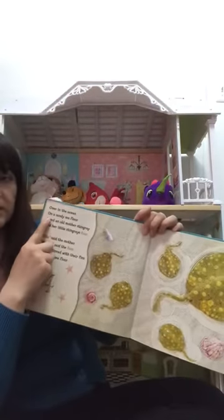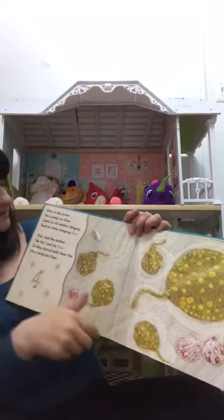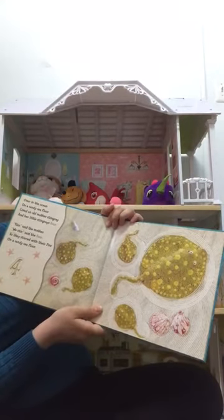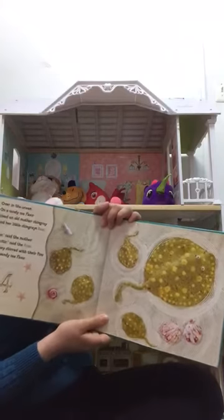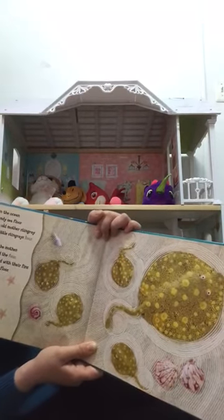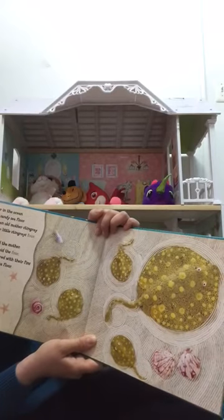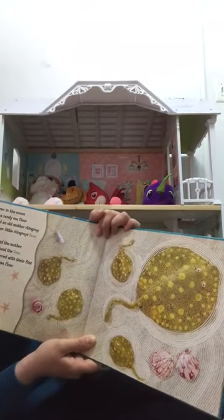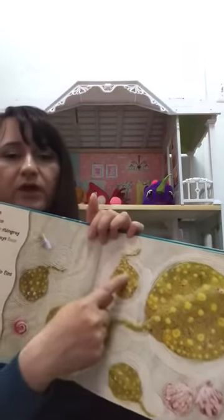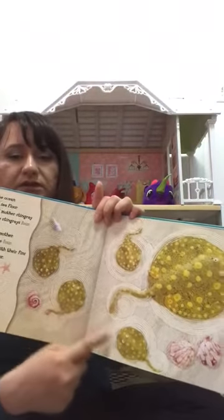Over in the Ocean, on a sandy sea floor, lived an old mother stingray and her little stingrays four. 'Steer,' said the mother. 'We steer,' said the four. So they stirred with their fins on a sandy sea floor. Let's count: one, two, three, four.